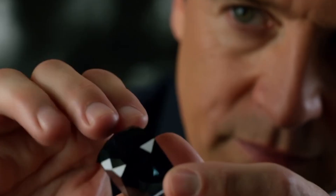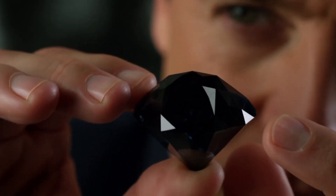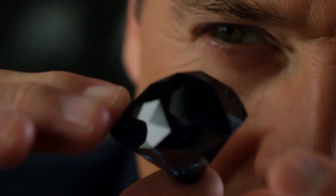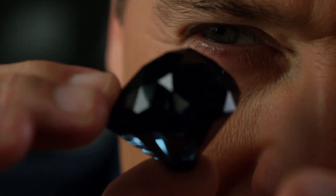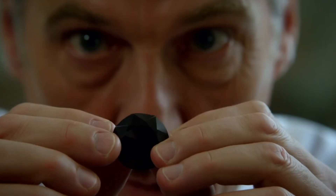Number 5: Light reflection. Unlike white diamonds that sparkle brilliantly, carbonado absorbs more light and shows a metallic, subtle shine rather than rainbow-like flashes. Shine a flashlight at the stone — if it only reflects a faint, dark metallic luster, it may be carbonado.